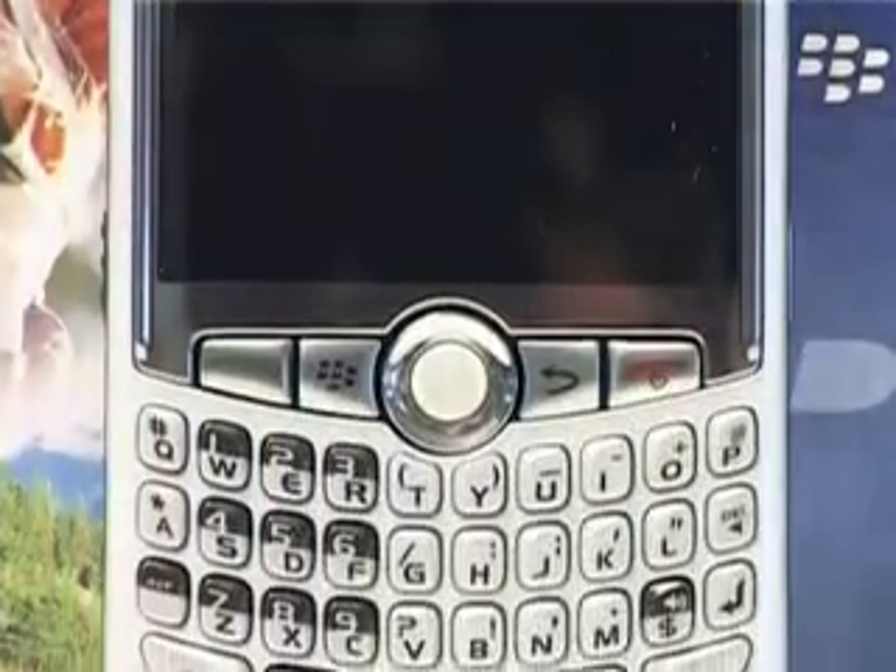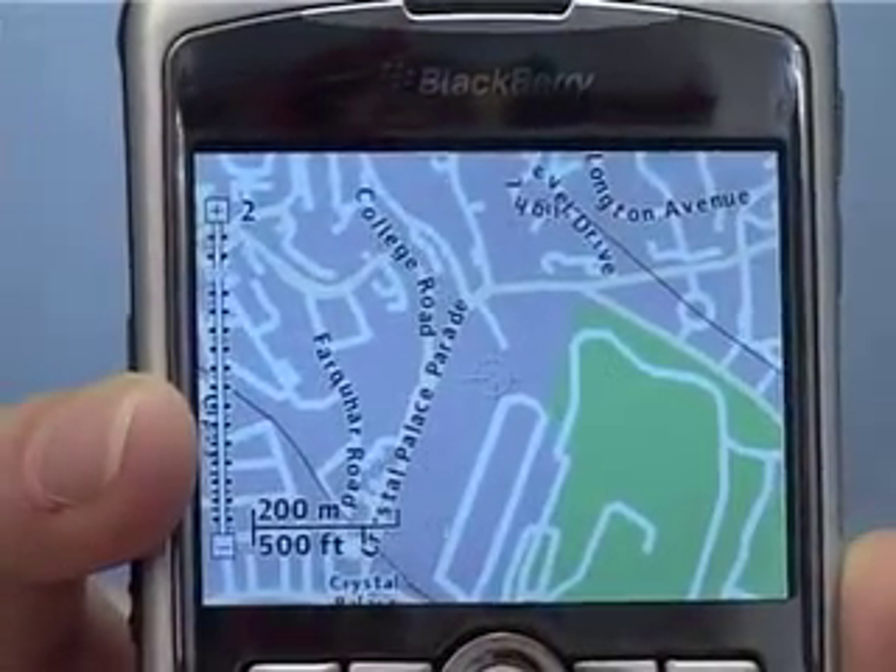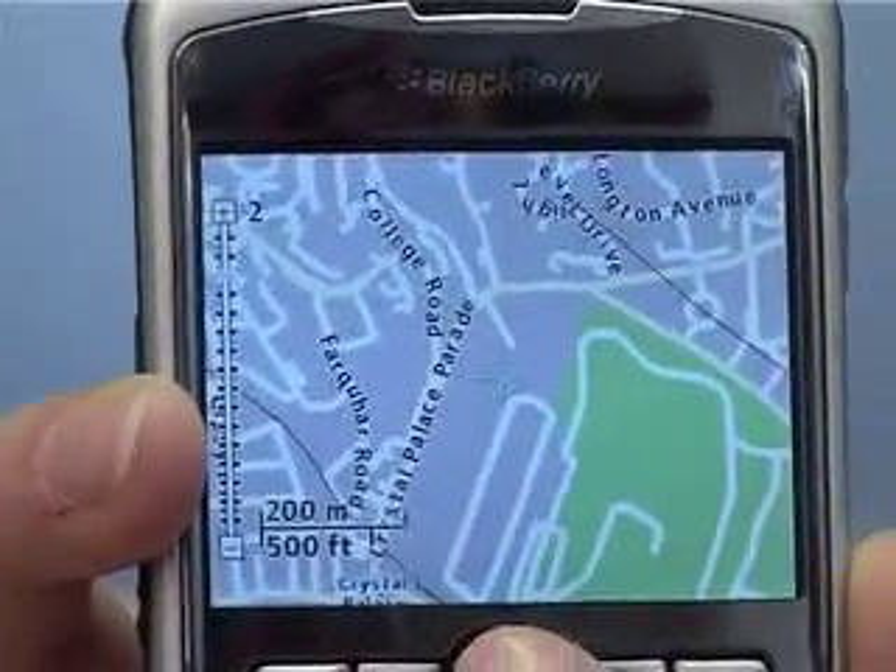The idea behind the Curve is to make it a much prettier and more stylish BlackBerry. Features on board are the usual email, IM, Google Messenger kind of thing, internet browser. They've also included BlackBerry Maps so you can find your house on here and find directions to where you're going, and if you have a GPS unit to attach to it, you can use it as a sat nav as well.